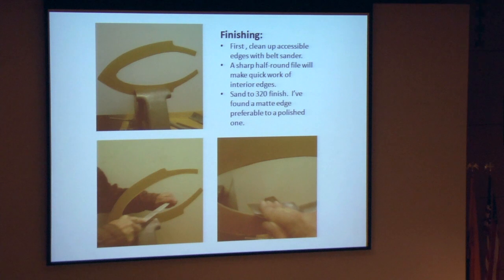For finishing, clean up all the accessible areas — all your perimeter edges with the belt sander. The inside curves can be done with a half round file; a sharp one will make quick work of it. For sanding, I take it down to a 320 finish. I find that's all you really need, as a polished edge tends to catch light a lot more — it actually becomes a little more discreet with a matte edge. Plus, if you see some aspect you want to clean up or change, it's easy to blend that little spot back in without having to polish.